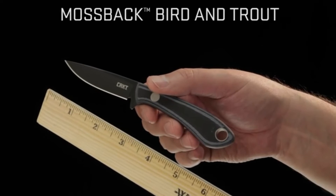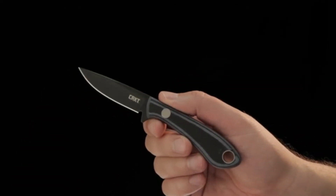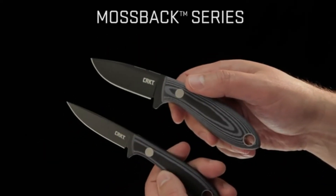It's a little more slender and about three quarters of an inch smaller. Lightweight and perfect size if you're out fishing or birding. Thanks for watching and thank you for carrying CRKT.